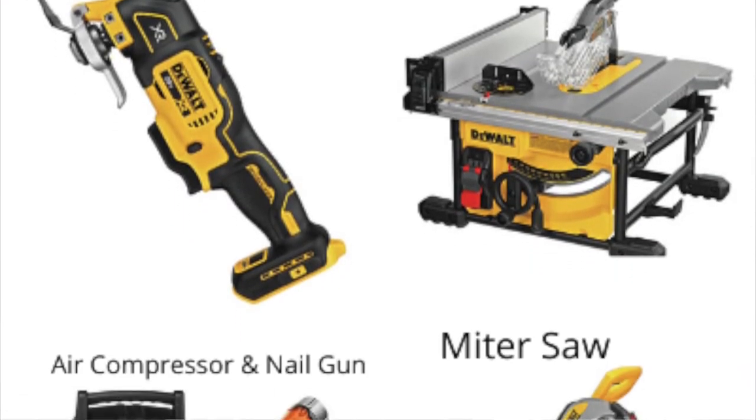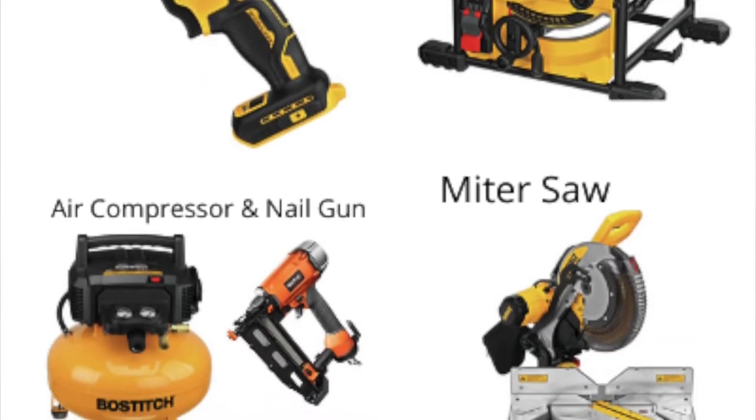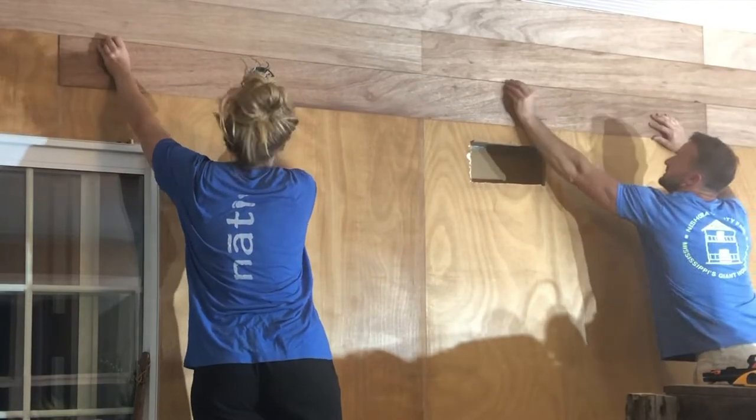These are the power tools we used for this project — they're not completely necessary but they made the project go a lot more smoothly: the oscillating saw, air compressor, and nail gun. We did not have these at our last home and you could tell a world of difference this time around. I'll have them all linked in the description box below.